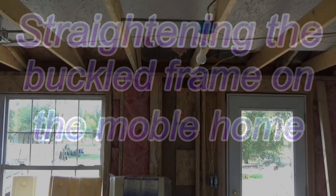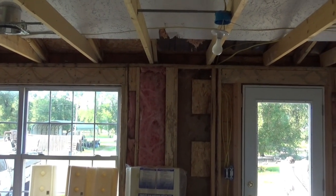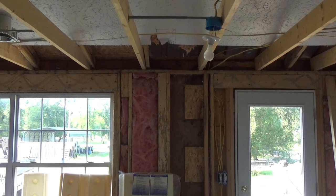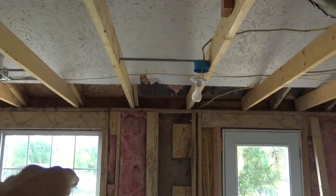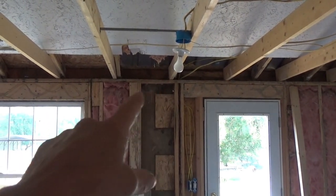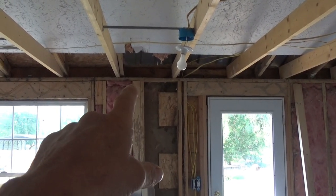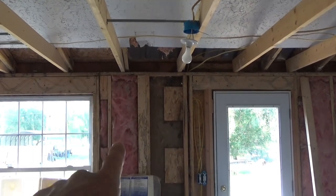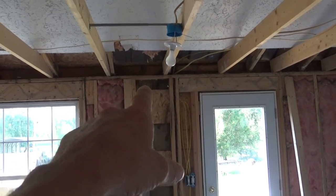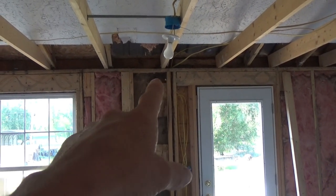I am getting ready to straighten the frame out a little bit on this mobile home where during the delivery process the movers went into a ditch and buckled the frame and bent it. I don't know if you can see it on the video or not but right in this area here we got a high spot — it goes up right there above where the pink insulation is. I see a high spot there; it was a little bit more over here but I got it down a little bit on that spot.